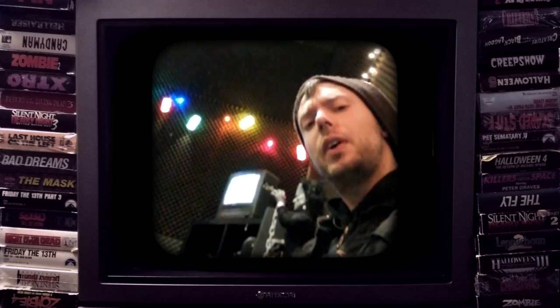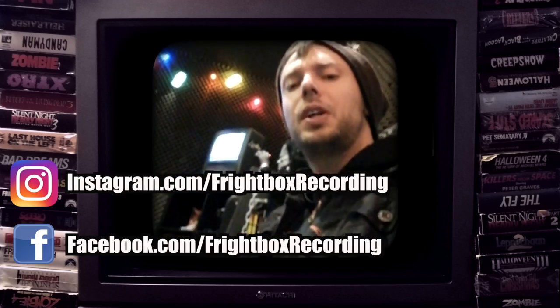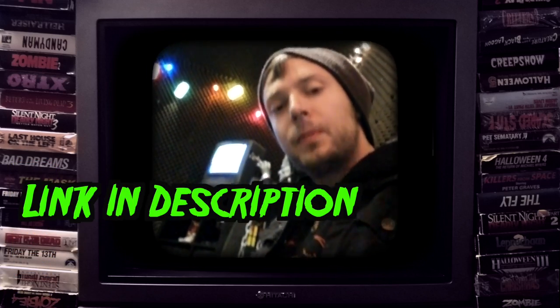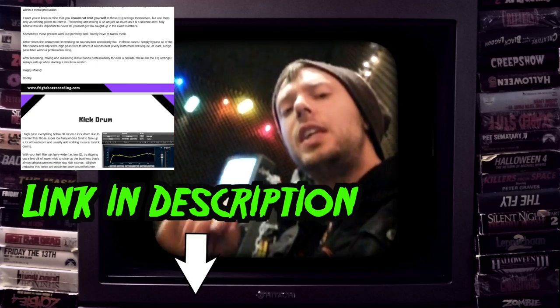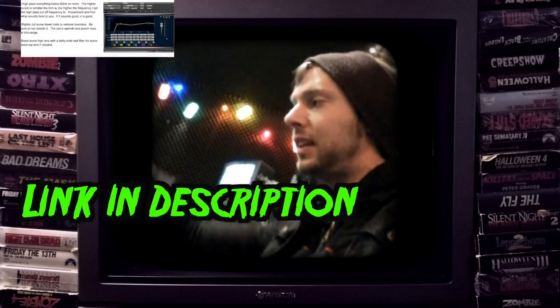If you have found this video helpful, like, comment, subscribe, and share. Don't forget to click the little bell icon to be notified every time I upload one of my weekly videos on all things metal and rock production. You can like and follow me on Facebook and Instagram — links are in the description below. You can also download my free quick EQ guide that demonstrates all of my EQ settings that I always return to when starting a mix. Until next time, happy recording.